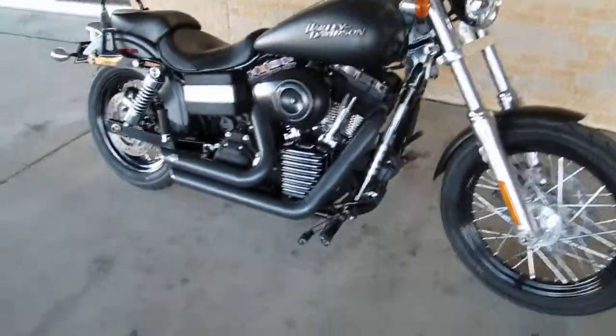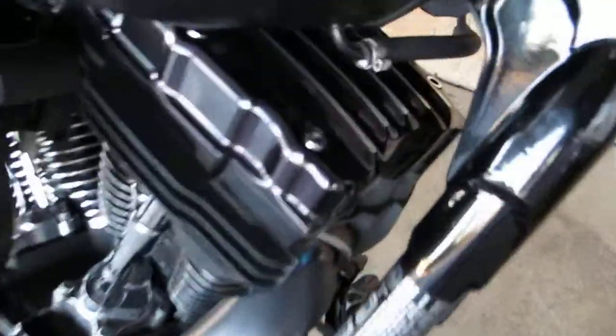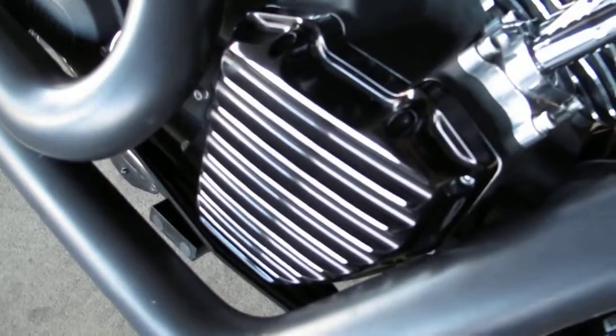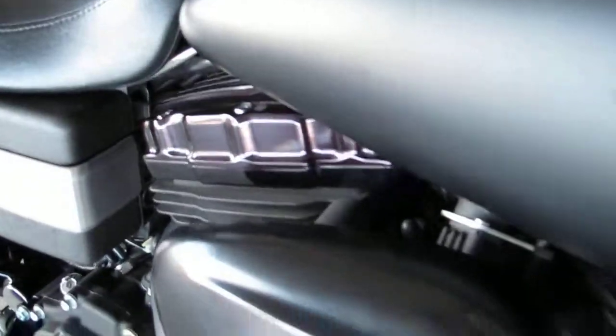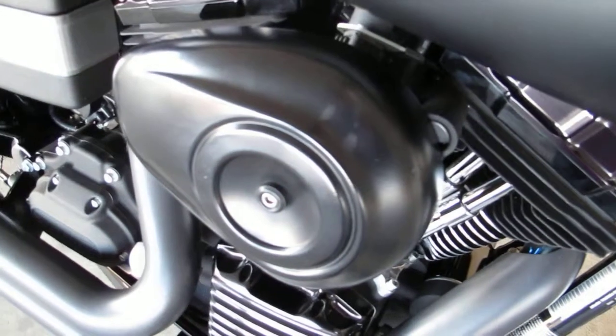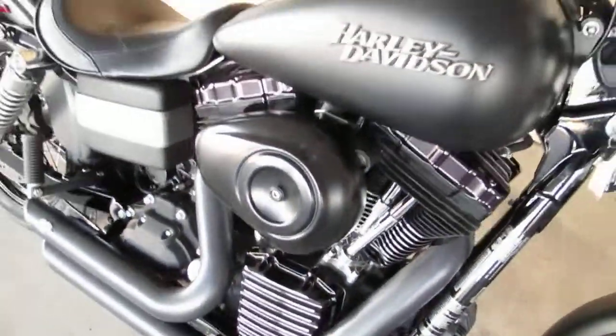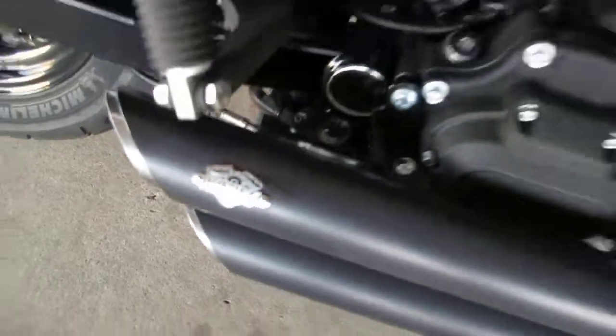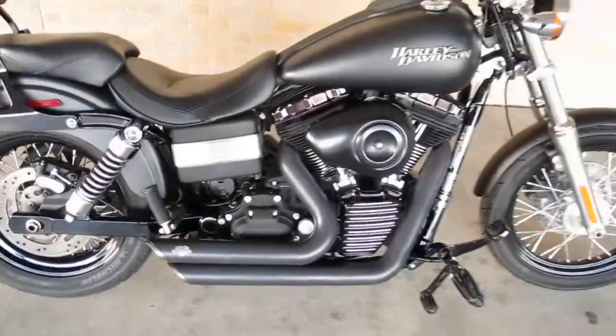It's got that old school look, and I really like the Roland Sands rocker box covers and the timer cover — really a great touch. They also powder coated the air cleaner, took off the Harley-Davidson logo, and you can see the Vance and Hines logo on the exhaust system. It's a great bike.